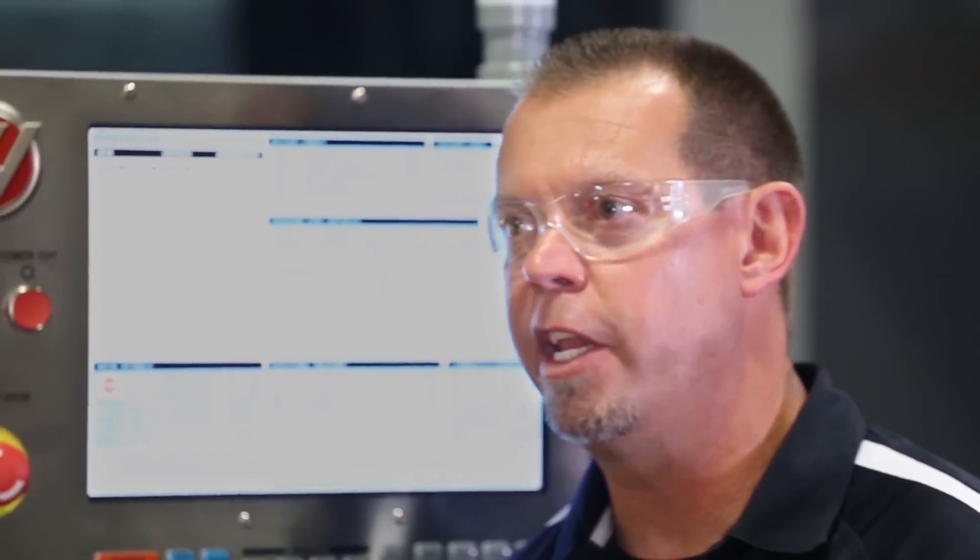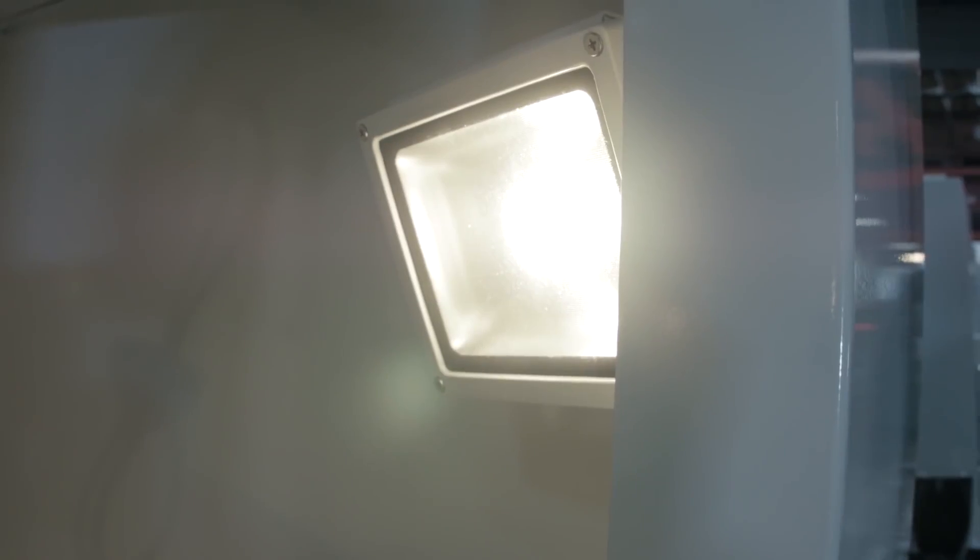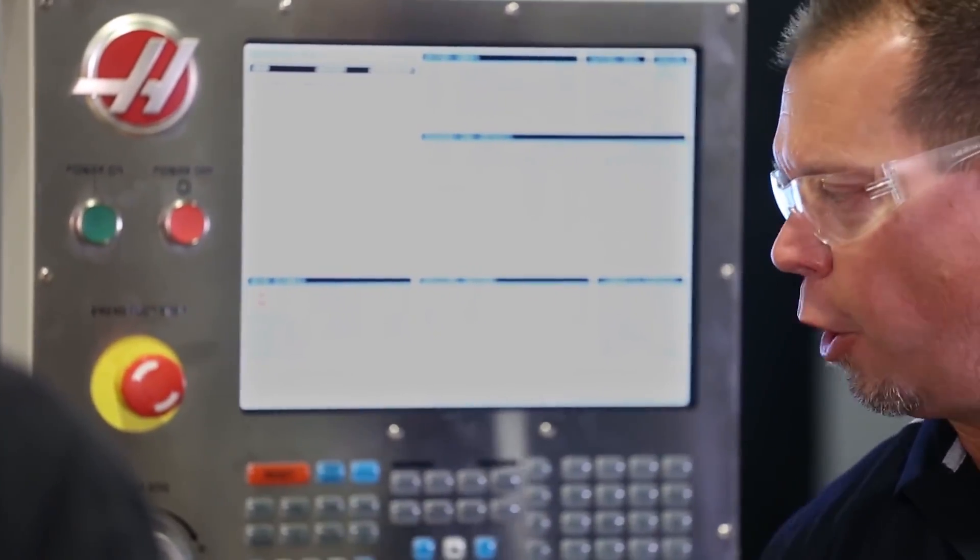The lighting in the machine is another issue. You'll watch some Haas videos and they'll say the lighting's really good, and they did add the brightest LED they could find — it does light it up better with the roof closed. But I can tell you the lighting is decent at the very best; it casts some pretty aggressive shadows. The LED comes off from the right side, so if you put your head in there to jog the probe into a specific location, you end up blocking the light with your head, which then blocks your ability to see what you're doing.